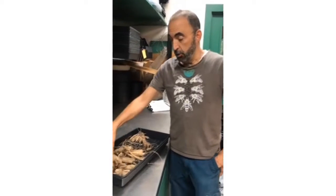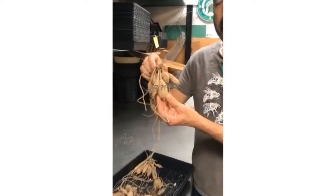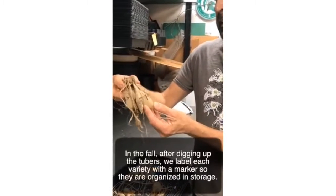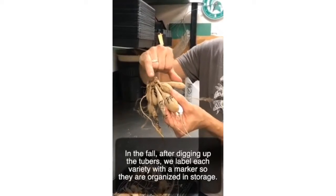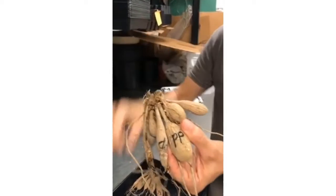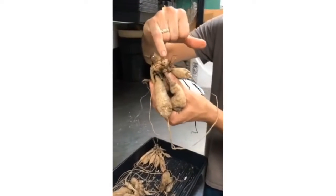These are dahlia tubers, and this is what they look like when they come out of the cooler in the spring. They're sort of like a tulip bulb, only we call them tubers. In this little area is where they will start to grow — sometimes you can see what's called an eye, and that's the growth area.